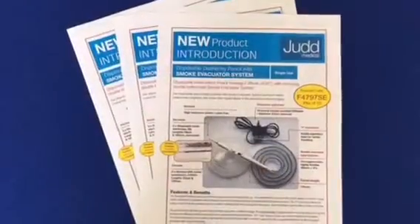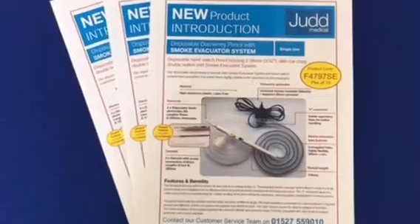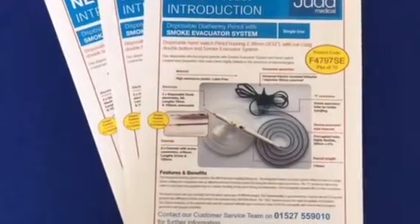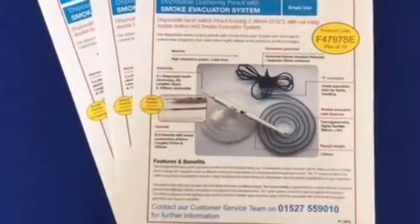Where hospital policies and procedures for surgical smoke safety are being developed, this disposable electrosurgery pencil will provide a smoke-free area and aid the perioperative team to establish a safe working environment.